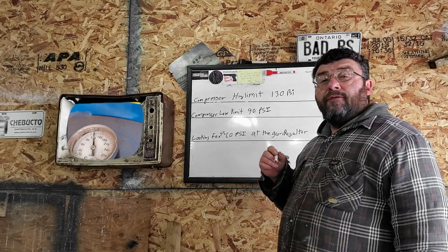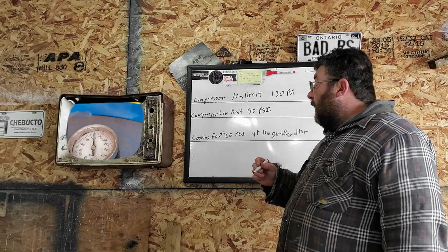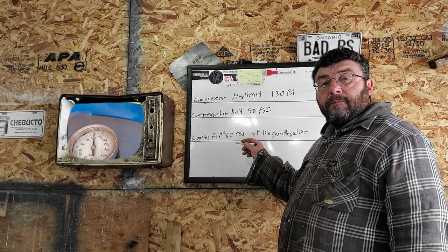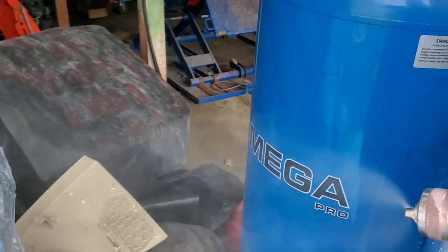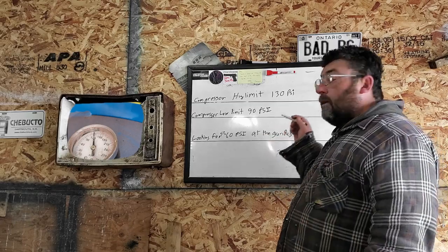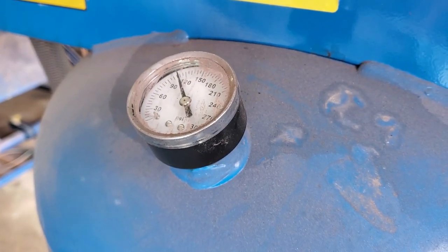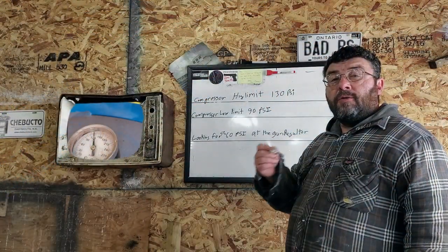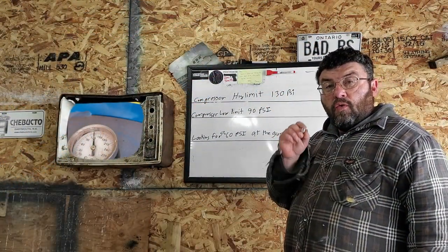So what you want to do next, especially if you're getting ready to paint a complete, is set your gun at the highest operating limit, pull the trigger, and watch your compressor gauge to find out — at wide open — how long you can maintain that pressure and what the recovery is. The recovery on mine is fantastic at wide open; it's actually still making pressure and will shut off while it's running. Your compressor may be different — it all depends on the compressor speed.